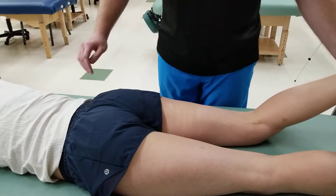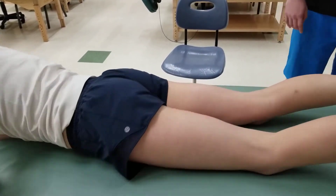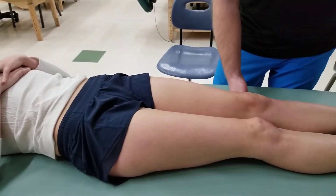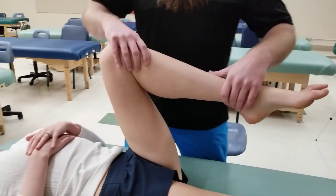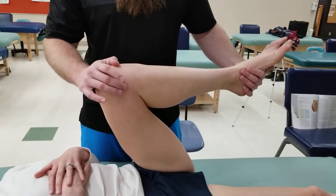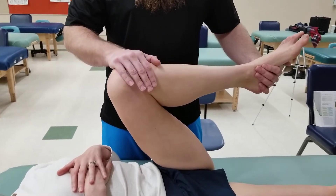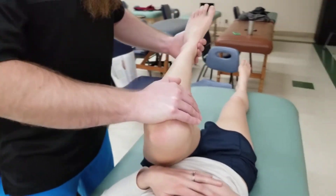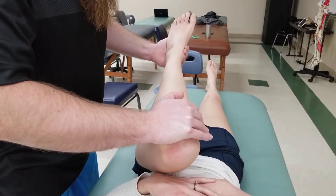For the length position for gluteus maximus, I'm going to have my partner turn over into the supine position. We are going to fully flex and medially rotate this extremity. As you fully flex, there's not a lot of medial rotation available, so you add whatever is left and then bring the knee up towards the individual's sternum, finishing the length position for gluteus maximus.